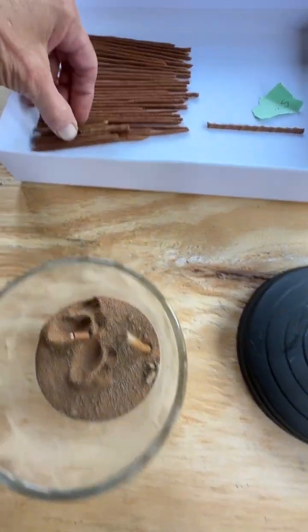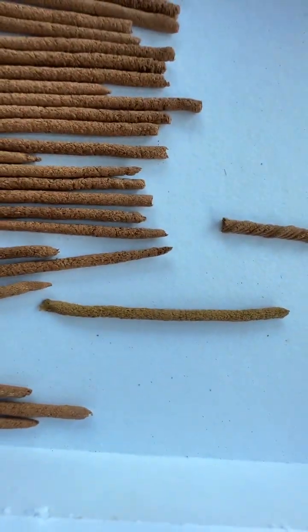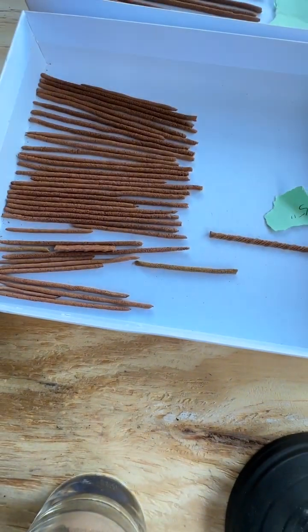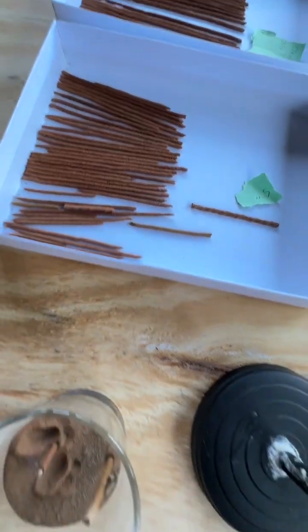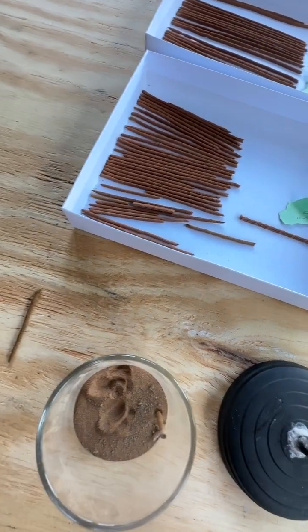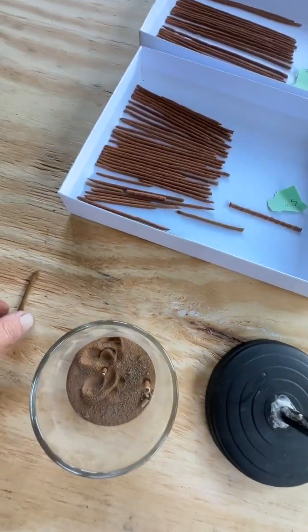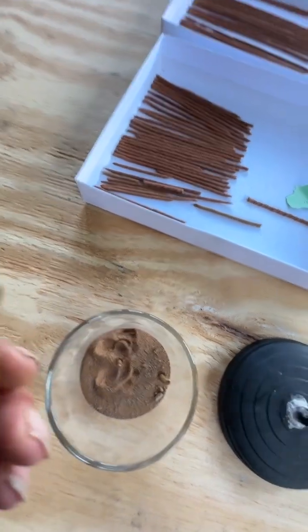Why are these a different color? Maybe that's the actual color it's going to be when it's totally dry. Those are totally dry. I could feel the difference in the weight of this one — it's a little heavier, believe it or not, because of the dampness, the water still in it. But this one is totally dry.